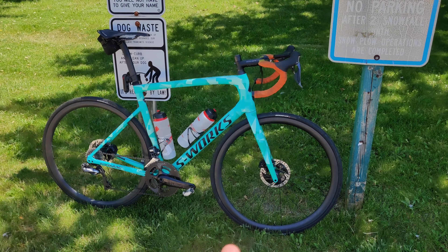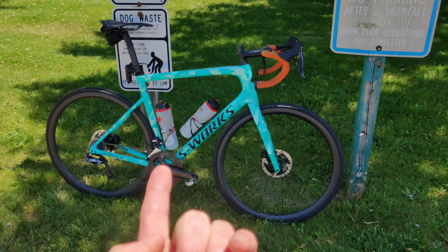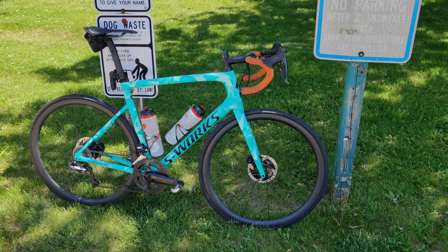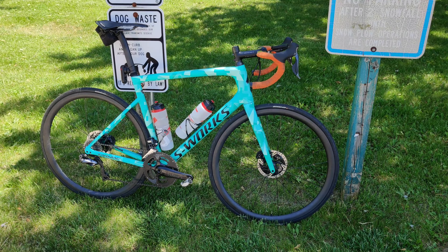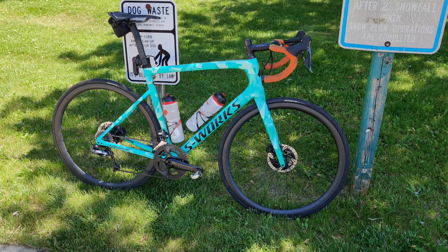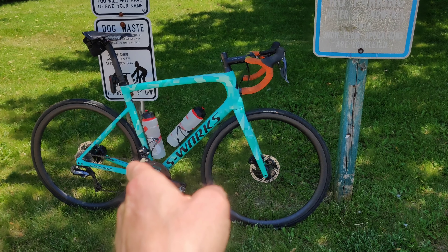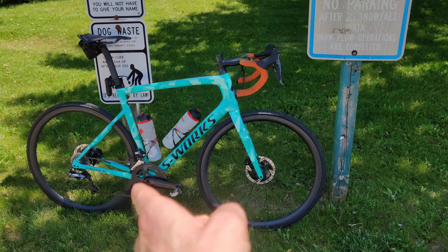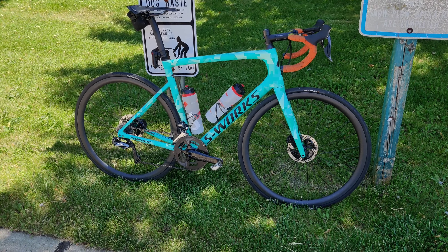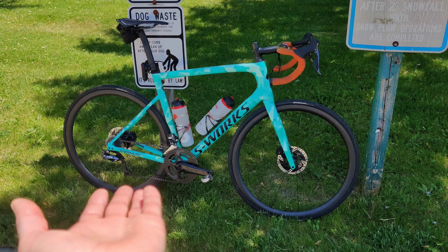There are two things that surprised me most about these wheels. One, they're not very good at gravel riding. When I bought them, Farsports marketed them as a road and gravel wheel, though I think they've stopped doing that with their newer wheel sets. The reason they're not great for gravel is the engagement on the rear hub — the DT Swiss 350 — it must be the 18-tooth, because it's pretty slow on engagement. If you were doing any kind of technical gravel riding, that would not be great. On the road it's not a problem because it doesn't need to be quick to engage.